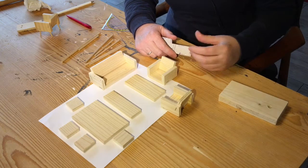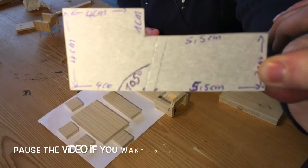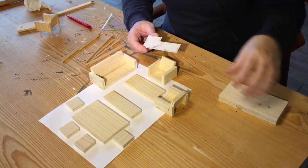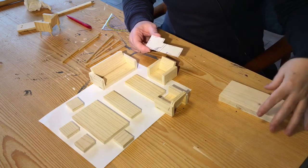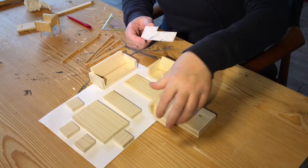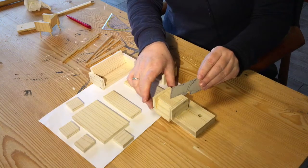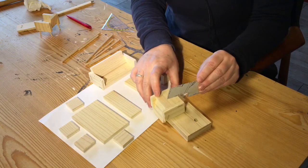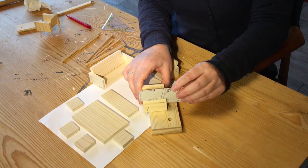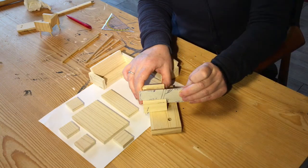Now we've got to drill the holes for the legs. To do that, we need this template, which enables us to drill at a certain angle. We're going to turn this piece of wood over, place the chair on top like this, then place the template on here so you can see exactly what angle we've got to drill, and drill down at the side of the paper.